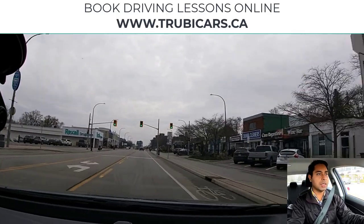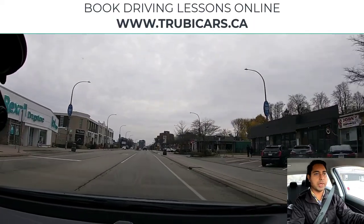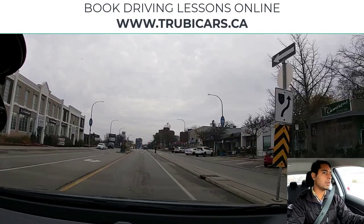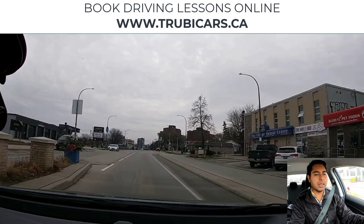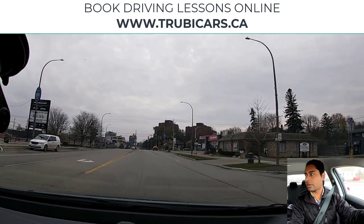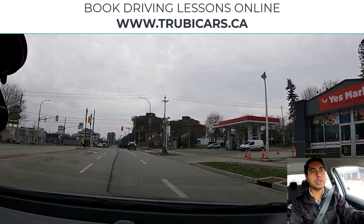We have a green light here, scanning the intersection, checking my rear-view mirror as well. You should be aware of the traffic around you, checking for pedestrians. At this traffic light we're going to be turning right, so I'm changing lane to the right with a shoulder check again.